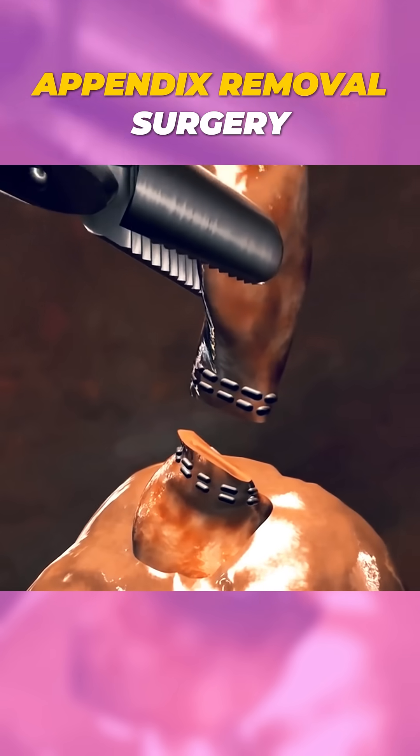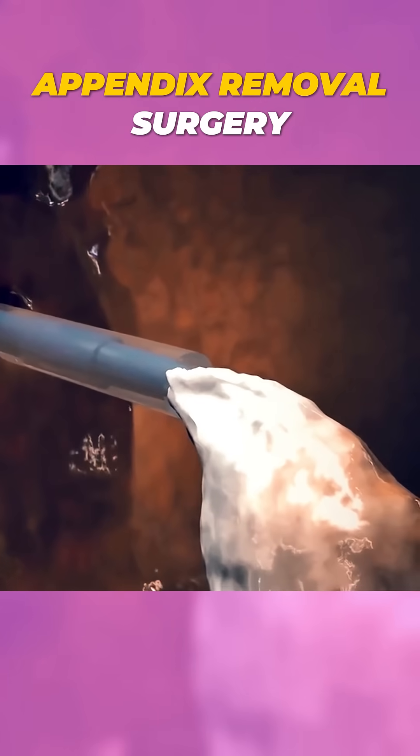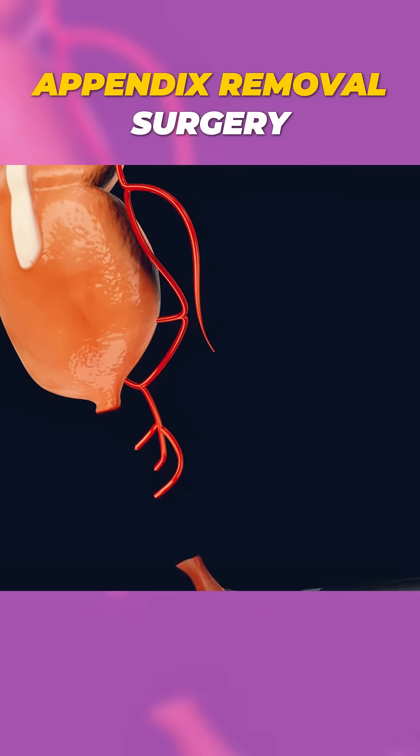If there's infection or pus, the surgeon may insert a small tube to drain it out. Once the appendix is out, the area is cleaned thoroughly to prevent infection.